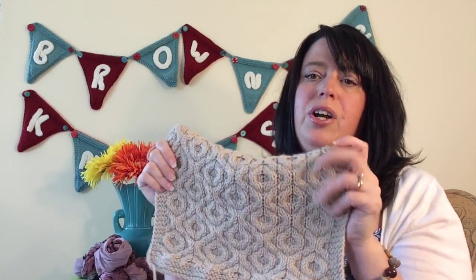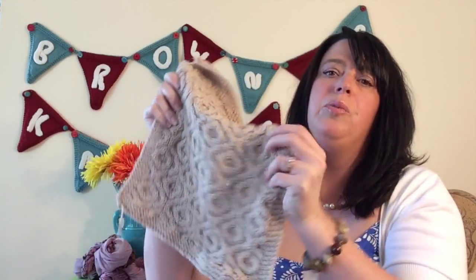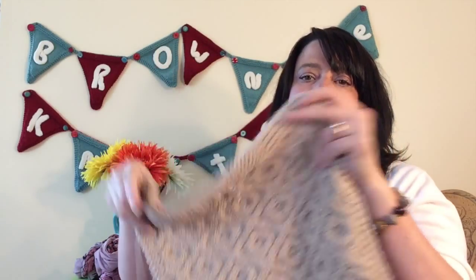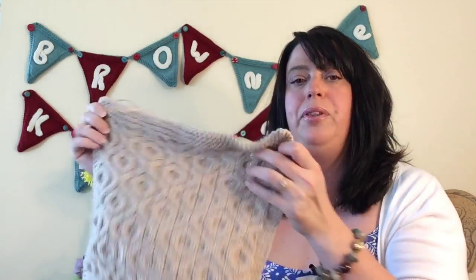I worked out the stitch count for our block, and this is another one where I'd suggest placing it in a center position, or at least having something on three sides of it to help pull it out. When you're knitting it, this one's going to be really crunched up. When you block it, you really will block it out to size, and when you sew it into your blanket, surrounding it on at least three sides will help pull that out too.